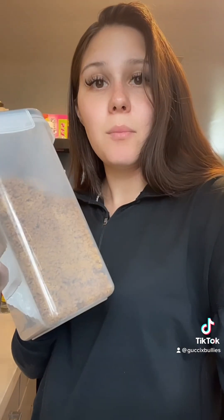Hi everyone. I'm making a video today to show you how I make mush for our French Bulldog puppies who are three weeks old. You're going to need a few things in order to make the mush. Starting off, we're going to need puppy food.